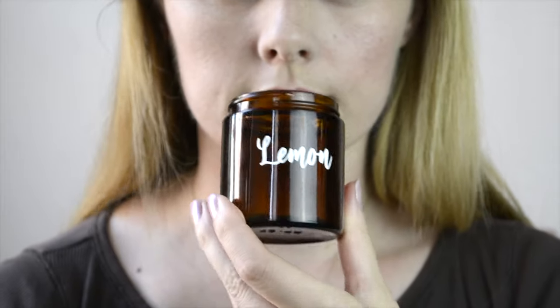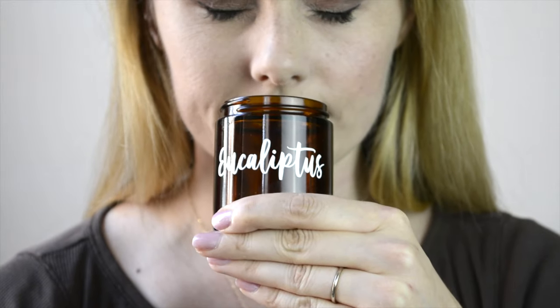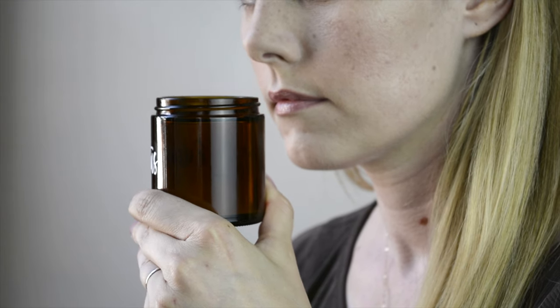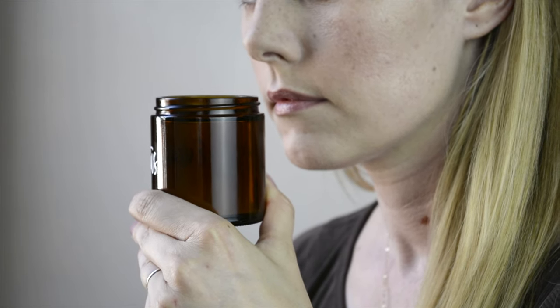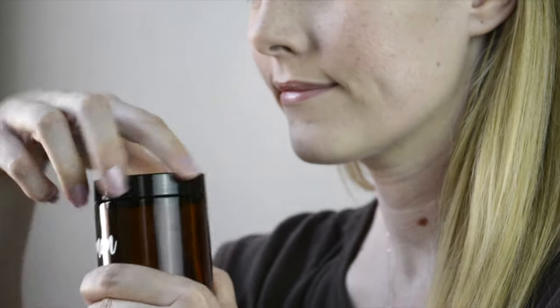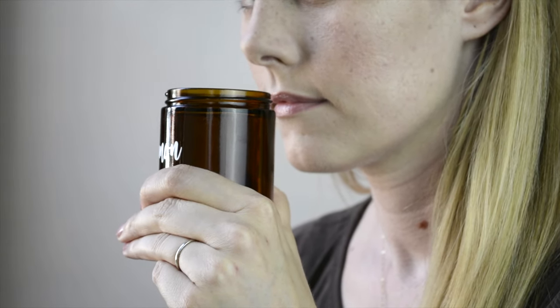Step 1: Hold the first jar about an inch away from the nose. The order in which you smell the oils does not matter. Step 2: Perform tiny little bunny sniffs into the nose. Do not sniff too quickly or deeply, otherwise the essential oil vapor will pass too quickly through the nose and down into the throat and lungs where it does no good. You want to try and concentrate the smell to be wholly contained within the nose.